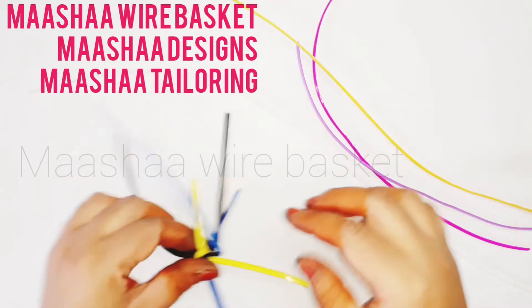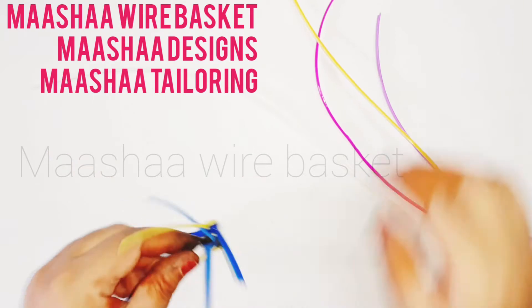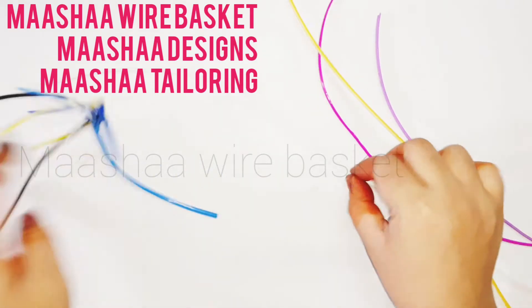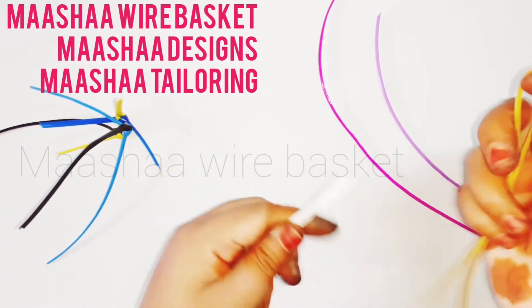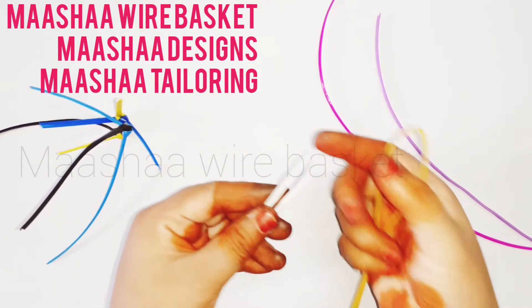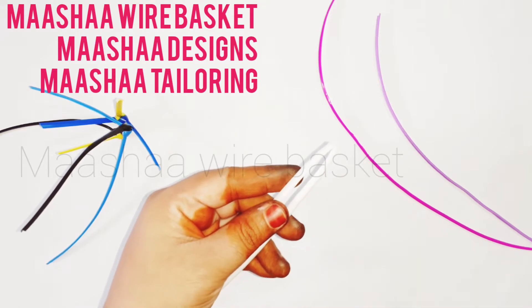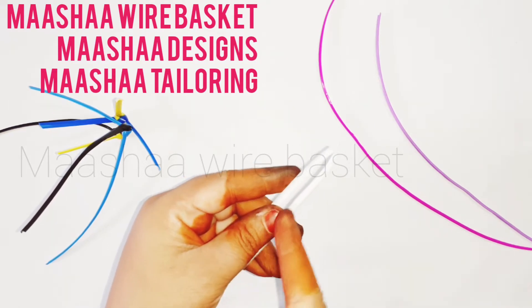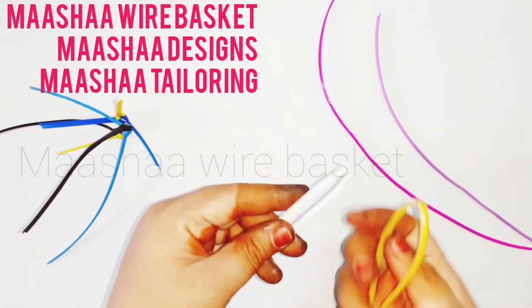We will join the wires in the cross. We will create two-two nut and we will create three nut. We will put the two nut. Put the first nut at the top — it will be a little bit up, a little bit down. We will create the same.